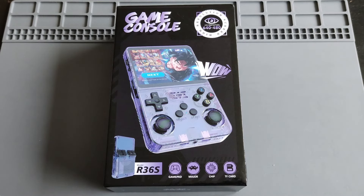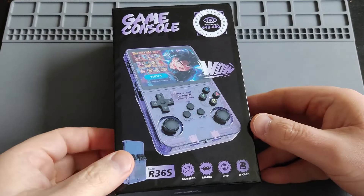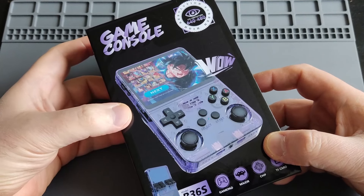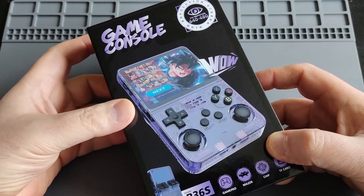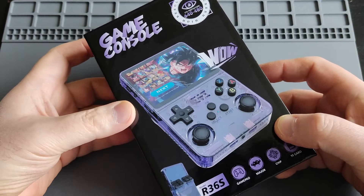Hi everyone, Ironclad Cobra here, and welcome to another quick unboxing first impressions video. Today I'll be featuring the R36S, a device I've been seeing for a while on social media, Discord, and YouTube, and people are really really positive about it.